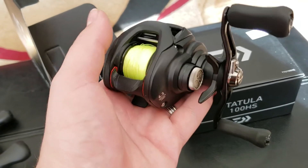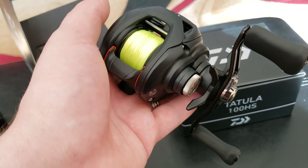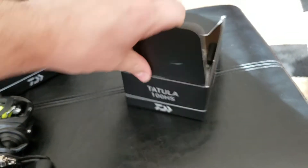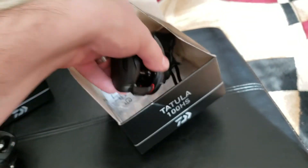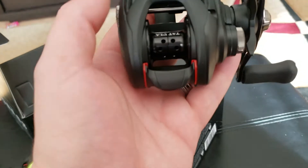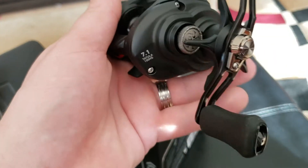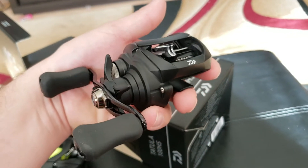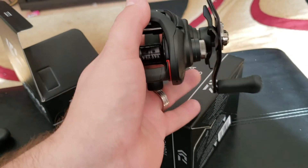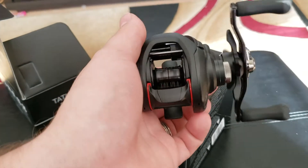I can't wait to pick up a few more. I'm going to be getting a couple more Tatula 100s — probably two more. And then I'm going to get two of the 150s, which is just a little bit more powerful with a bigger handle. I'm going to use that for punching and maybe some swim baits. And then I'm going to pick up some of the Steezes as well — a lot more expensive. The Steezes run around 500 bucks but they're super lightweight, like 5.4 ounces. Here's the 7.1 — really nice reel. I haven't even used them yet, brand new. I'm going to send these in to get Boca bearings and have them oiled and greased properly.